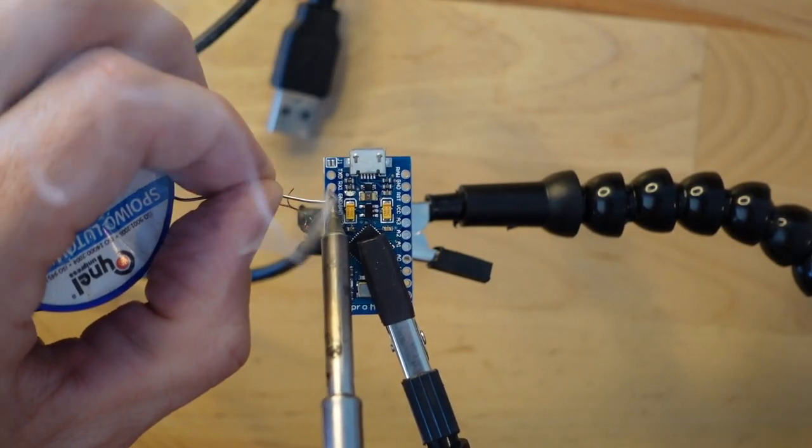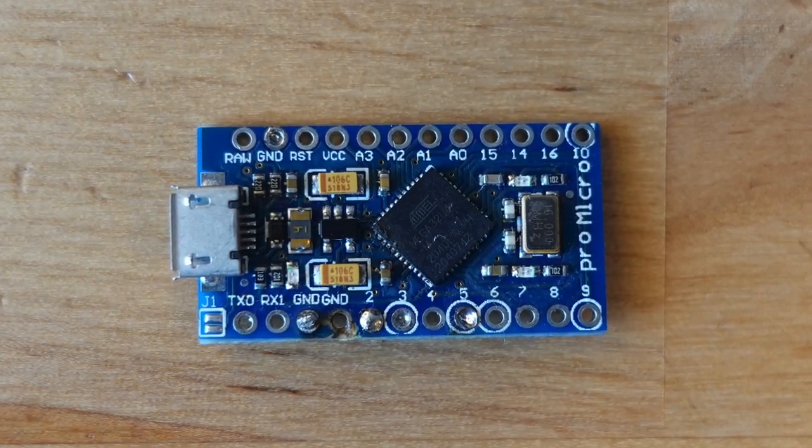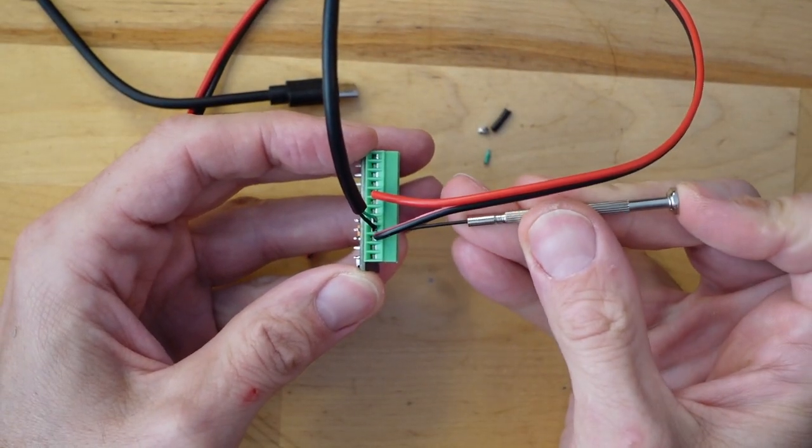This isn't a difficult project, but you will need to solder some wires into the Arduino. As I was making this project, I was soldering and desoldering so many times that I burnt the traces off one unit. Only then did I remember that I had bought these cool little green rail connectors for the Arduino which let you screw in the wires instead — if only I had remembered that two hours earlier.